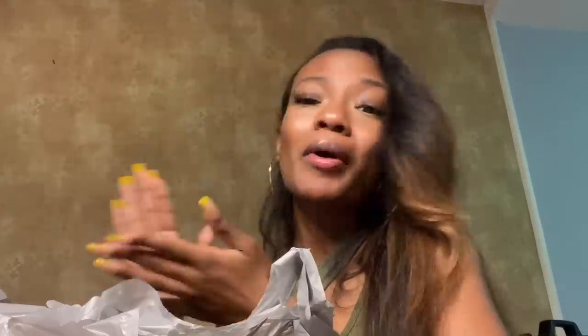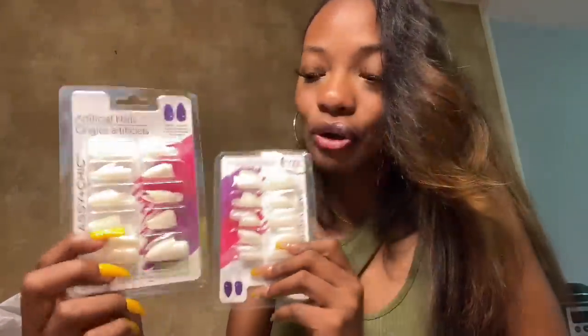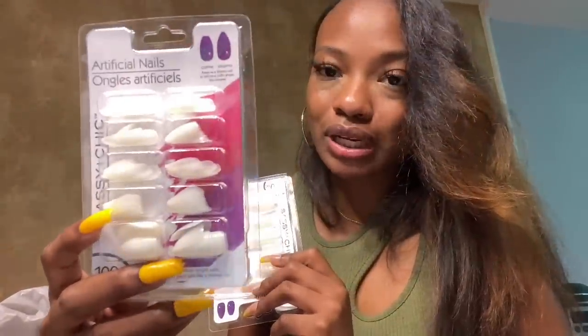Everything else I needed I already have at home, so we can head back to the house. I spent about $15, but not everything I got was nail stuff — I grabbed some snacks because I was a little hungry. Don't ever go shopping when you're hungry because you will buy more than you're supposed to. I'm really gonna try to extend these nail tips and make them longer because, as y'all can see, these are some short nails.